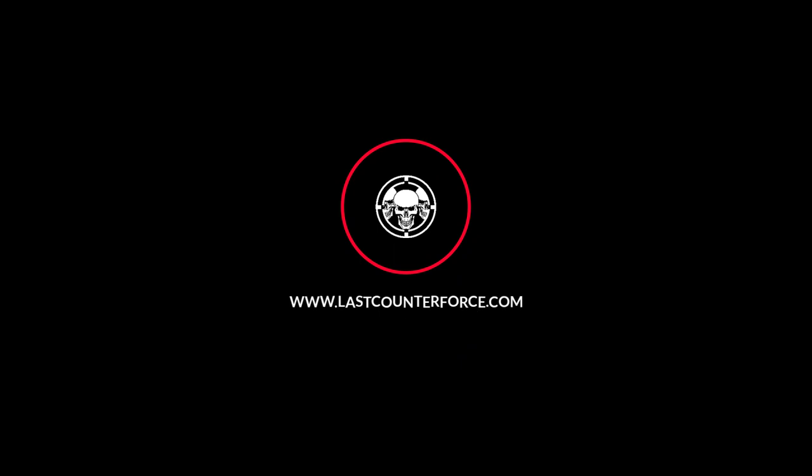Thanks for watching. Be sure to hit that subscribe button to get the latest tactical gear reviews, and head over to www.lastcounterforce.com to join up and get the hottest gear and apparel.